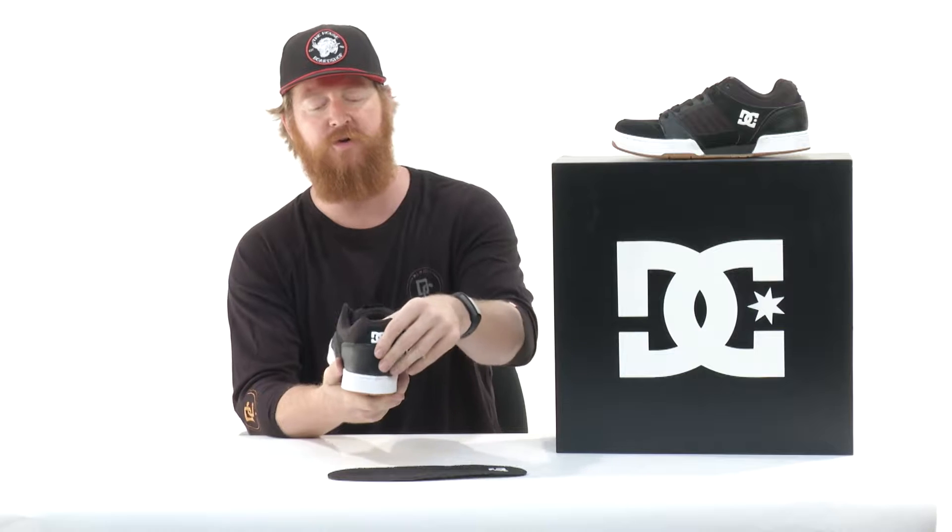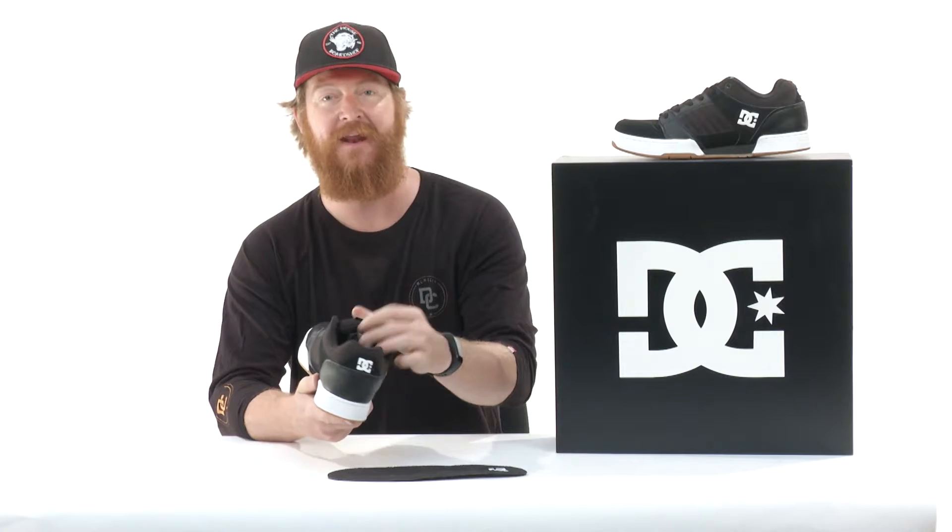Along the back side you'll also notice there's an Achilles style notch inside the padding, and this collar has tons of padding throughout. It has mesh lining, and this huge tongue is also full of padding.